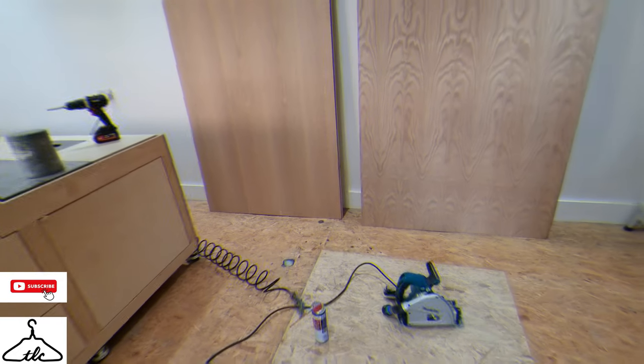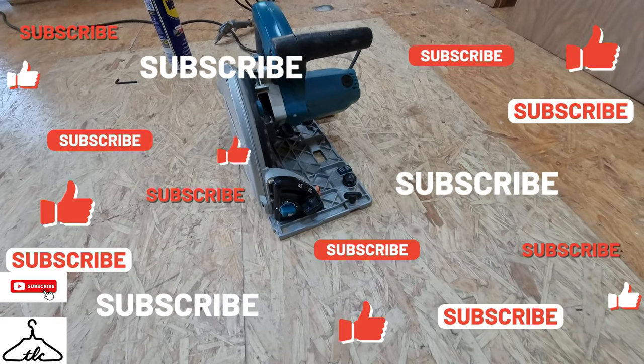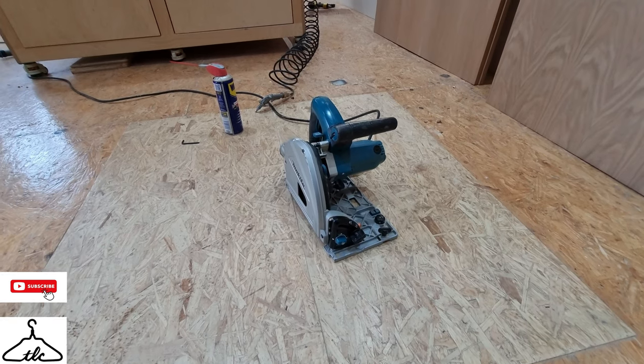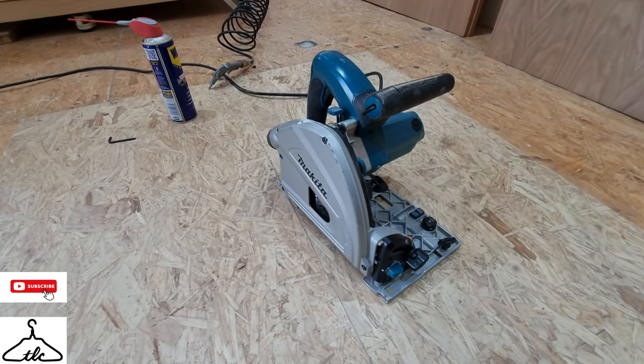We've probably all got a plunge saw in our workshop and come across the problem where the plunge saw stops moving freely and doesn't spring back up as it should. Every couple of years that happens to me, and I need to give it a little oil, blow out the dust, clean the pivot pin, and get it moving nice and freely. I've got a Makita and it's been doing really well.